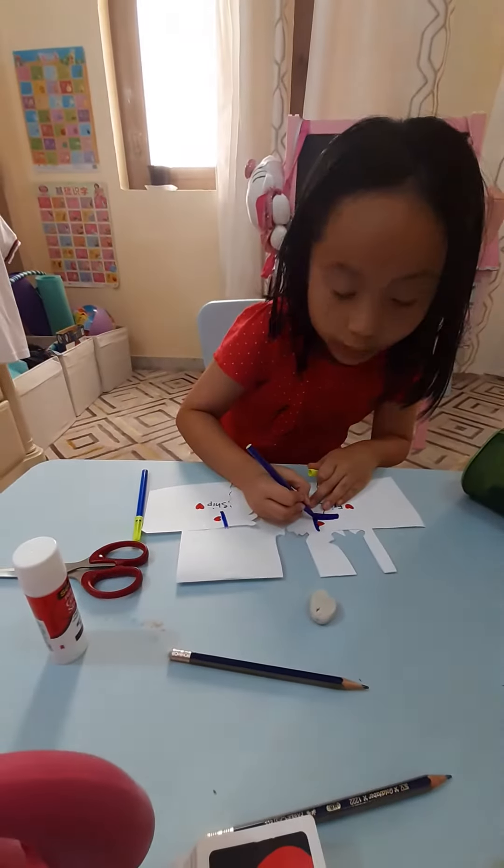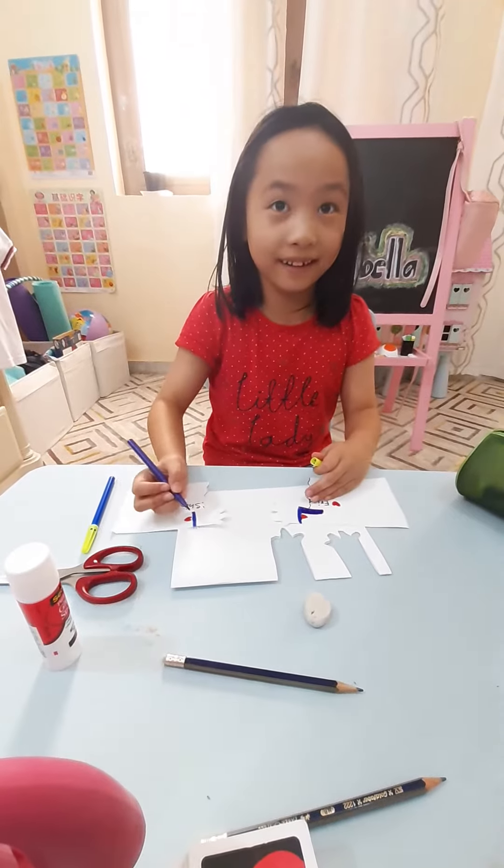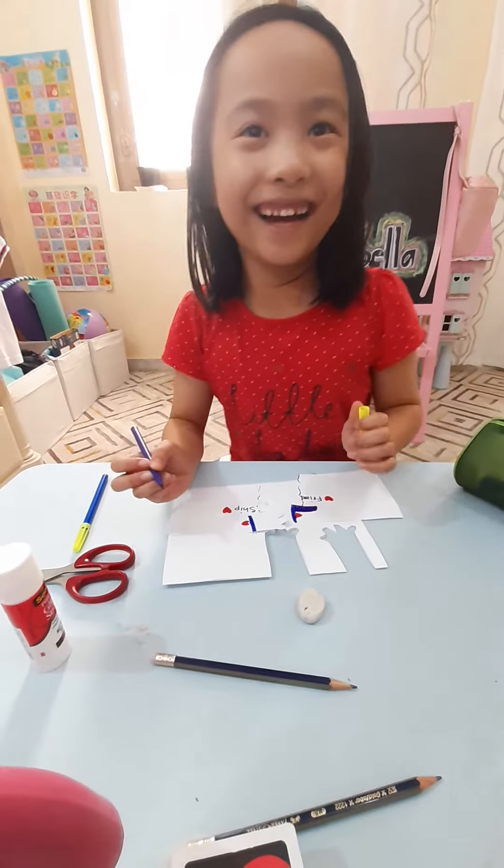So, Isabella. Yeah? What are you doing? I'm making a friendship paper. Friendship paper? Yeah. What is it?